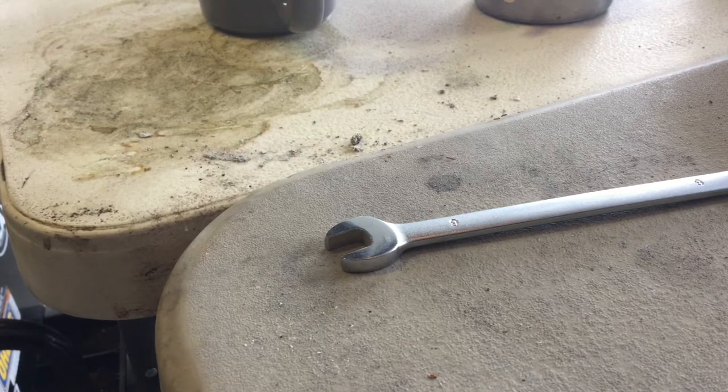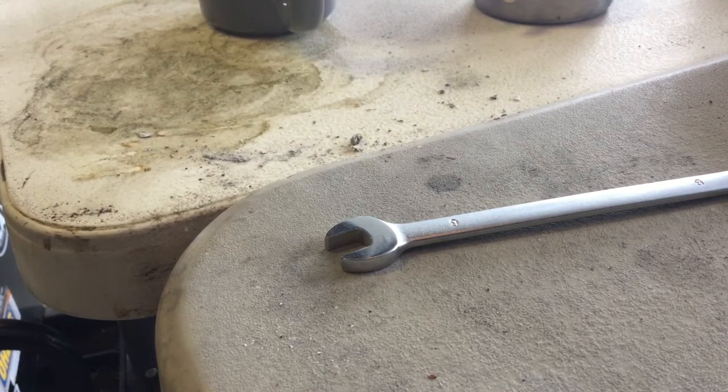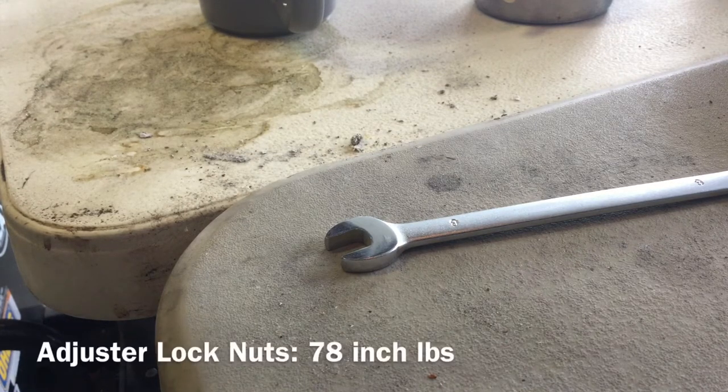When you're going to check and adjust your valves, the bike must be cold — do not run it, let it sit overnight before you do this. You're also going to clean all the crap off around the valve covers and everything in the cam chain cover.